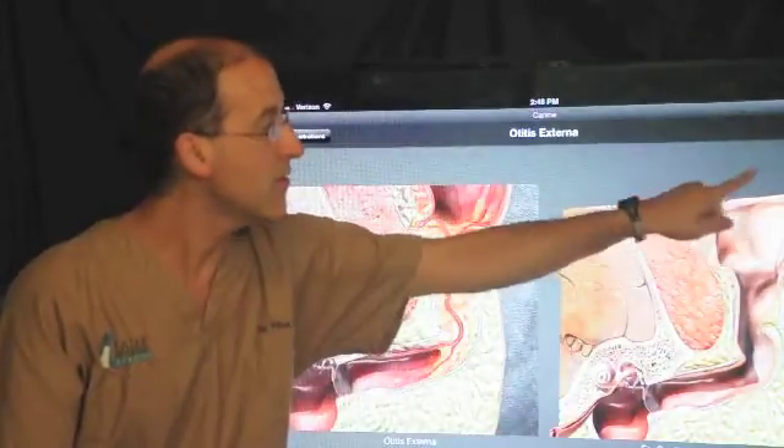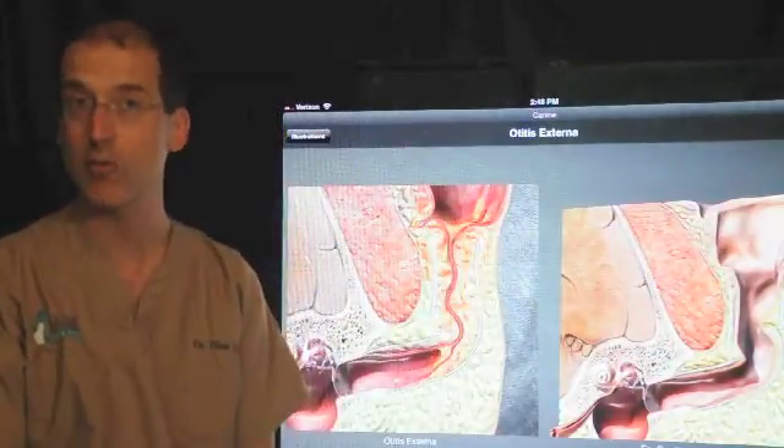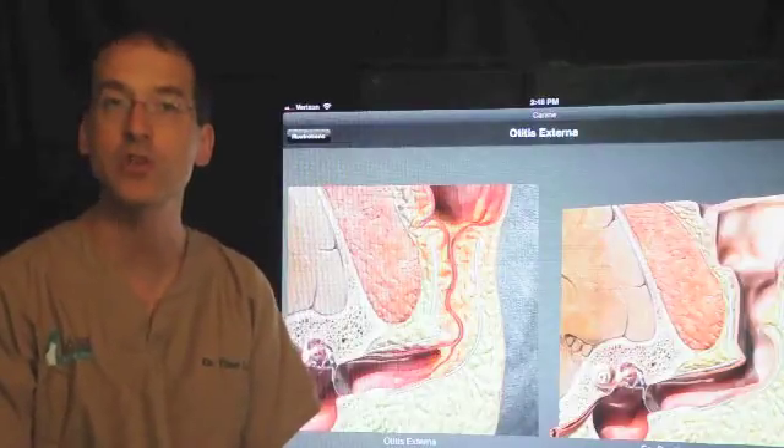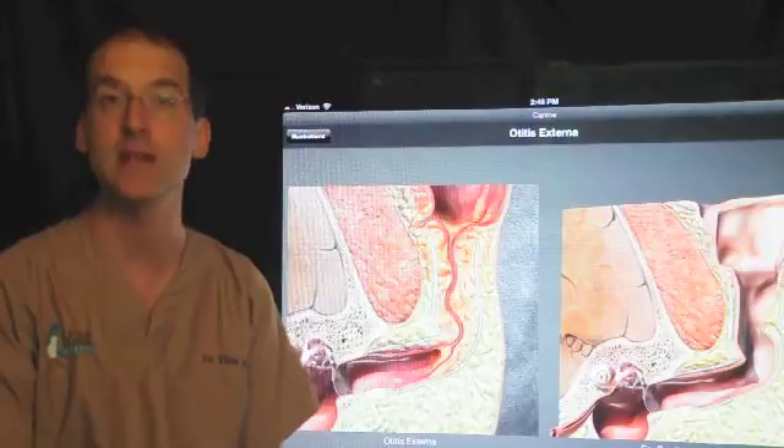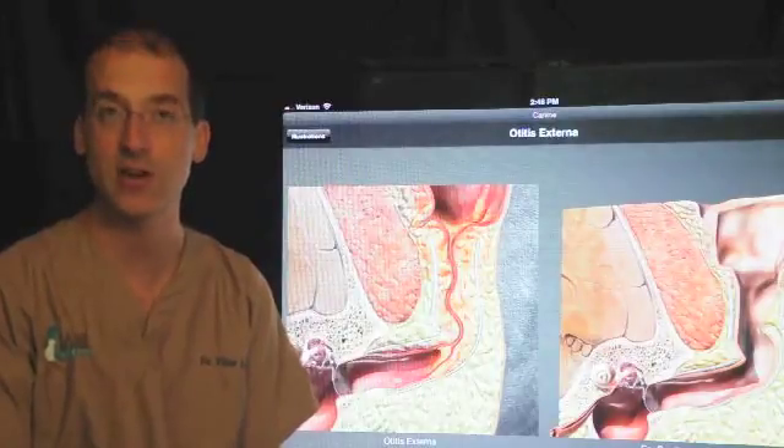The ear flap or pinna is left in place — it's not removed. What you will see following surgery is just a closed incision where you would expect to see a hole entering down to the ear canal.